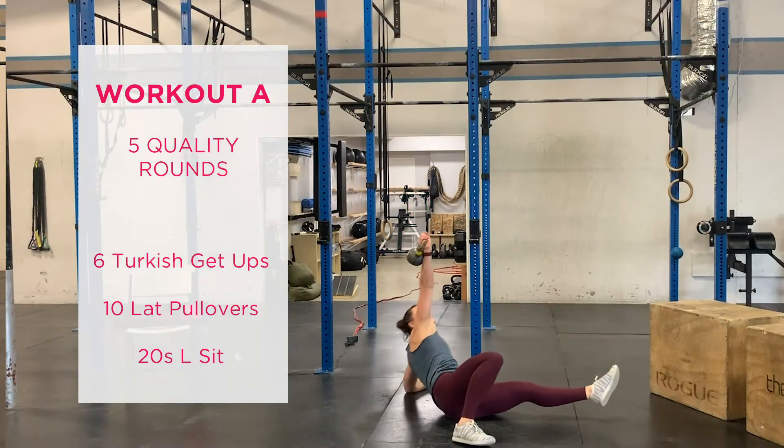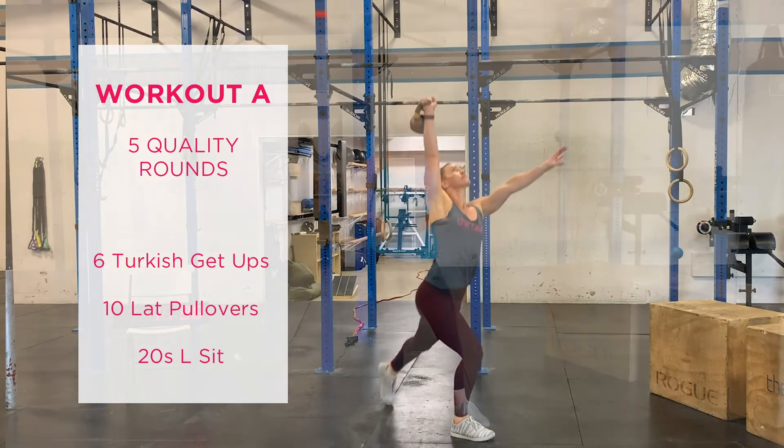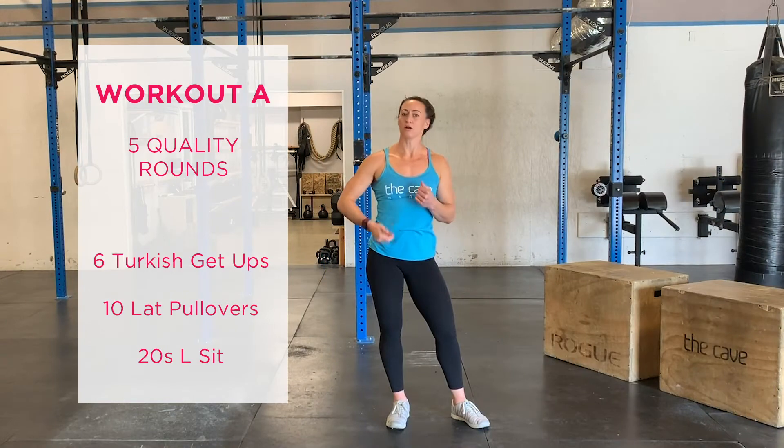The Turkish get-up — you can use a dumbbell, kettlebell, or any weighted object you have in your home to perform this movement from the floor all the way to standing and back down to the floor.